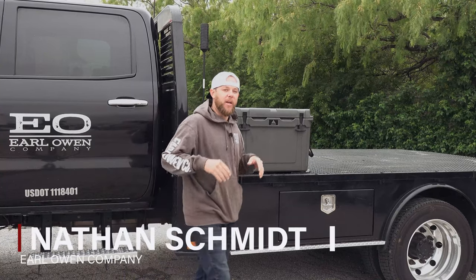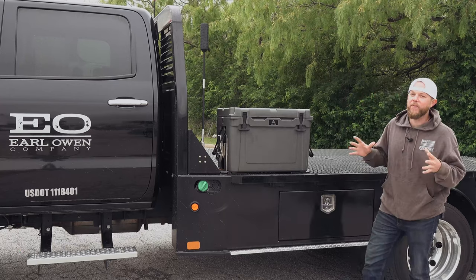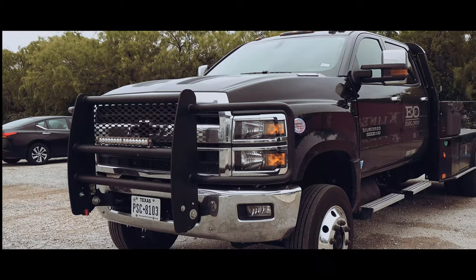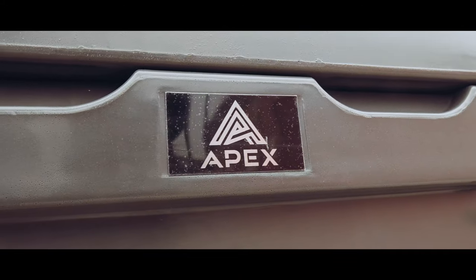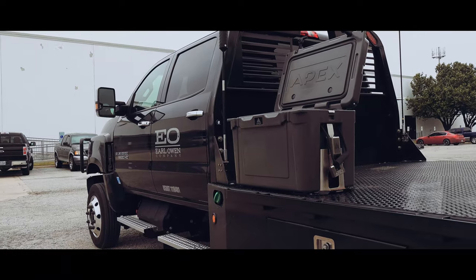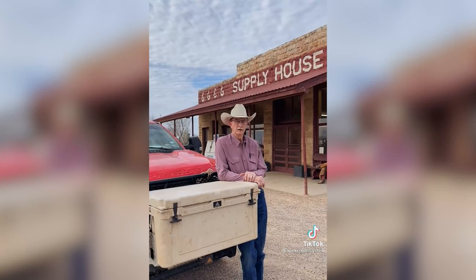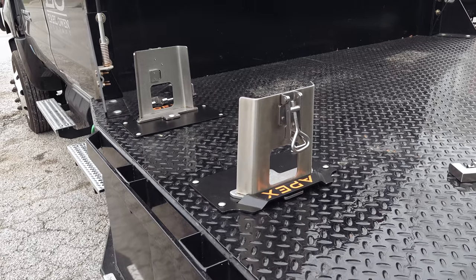Yo, this is Nathan Schmidt with Earl Law & Company. Today we're outside our Kelton location walking around our Chevy 5500 big rig, and we've got a new accessory mounted to the bedrock flatbed that's pretty neat. We've got a 45 quart charcoal Apex cooler here. You may have seen these coolers on the popular TV series Yellowstone. What's unique about this cooler is the way it's mounted to the flatbed.